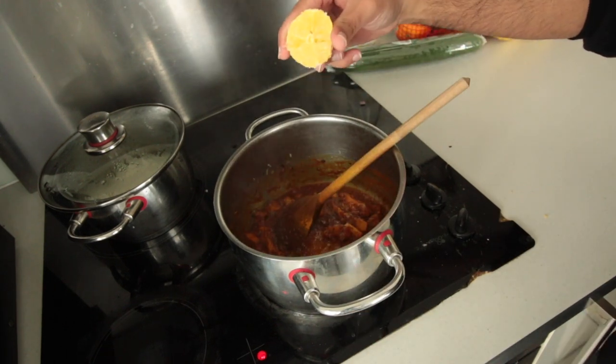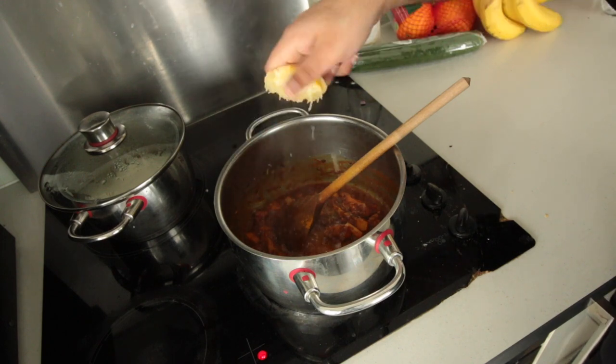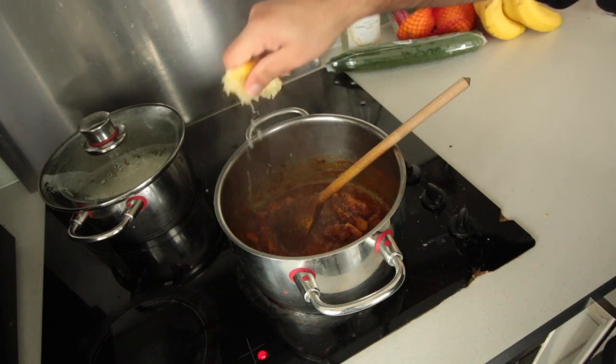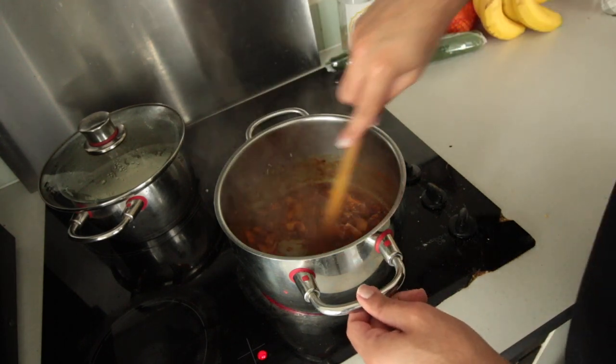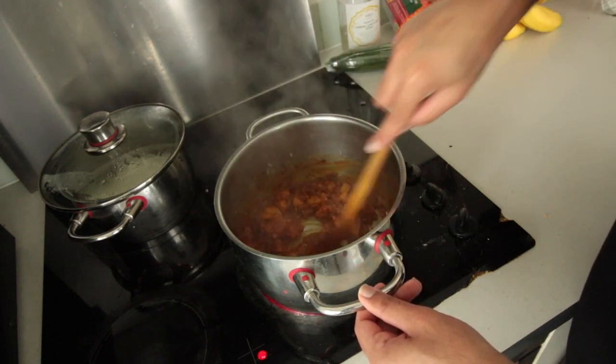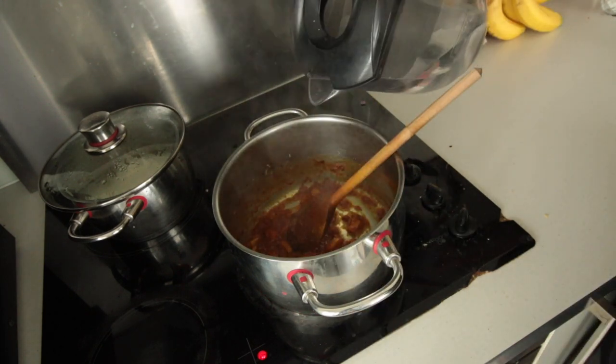I'm going to squeeze just half a lemon in there to get it a little bit limey. Mix that up, then add a little bit of water because it's starting to thicken up.